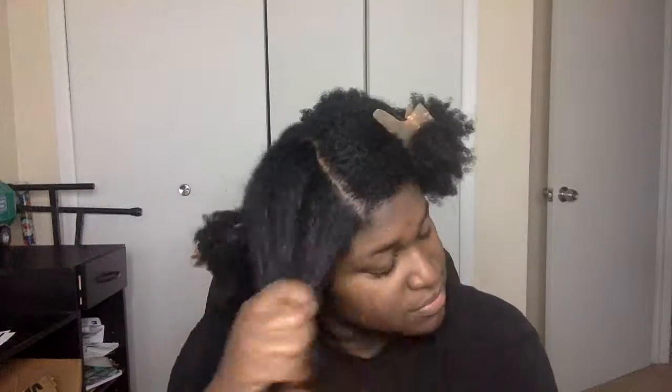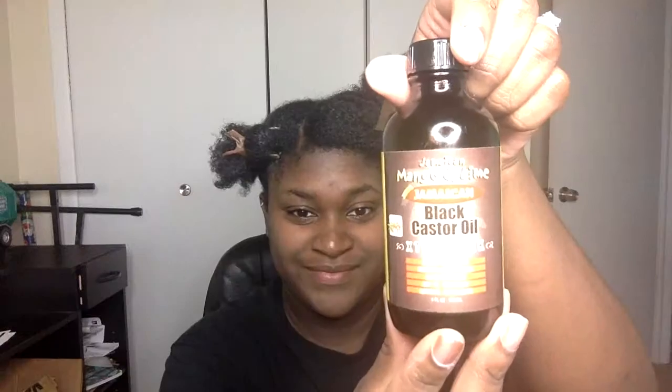Make sure you're putting a decent amount in each section and working it into your scalp as well. Don't forget the ends — make sure that you put in the leave-in conditioner at the ends of your hair in order to ensure that your ends are properly nourished. For my oil, I'm using Jamaican black castor oil.